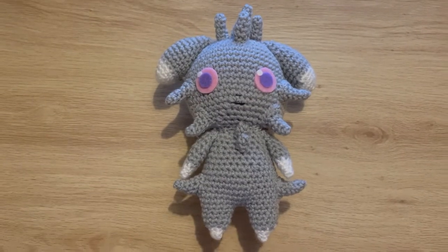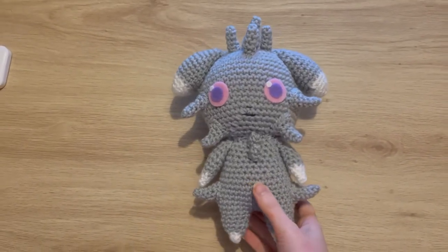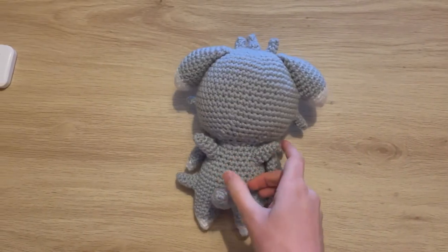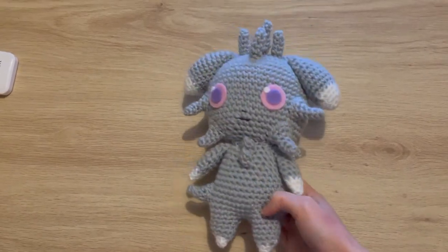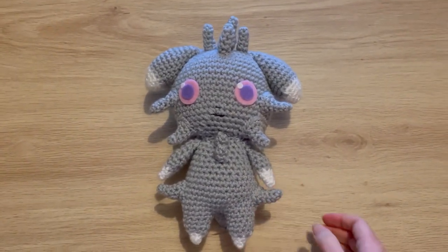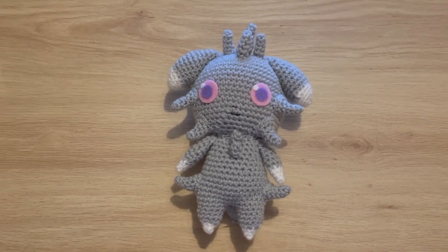Here is the finished Esper — and this is what it looks like from the back with the tail and the two little fluff pieces. I think it's pretty cute. I hope you've enjoyed this tutorial and I shall see you in the next one. Bye guys!